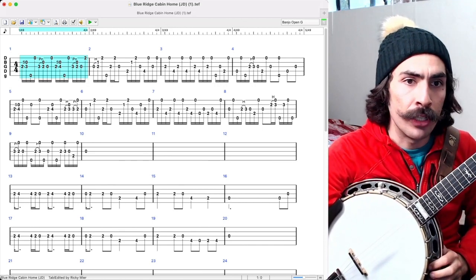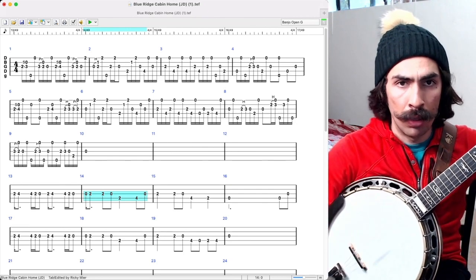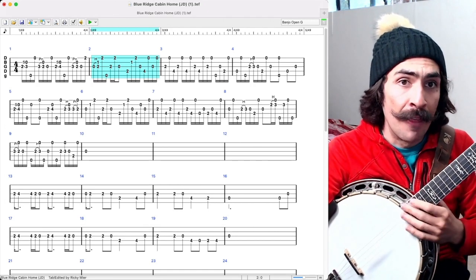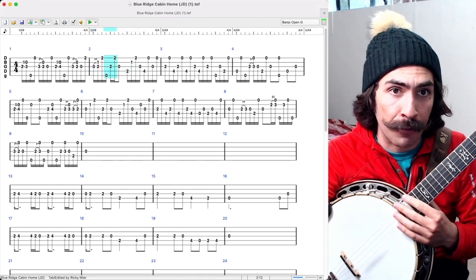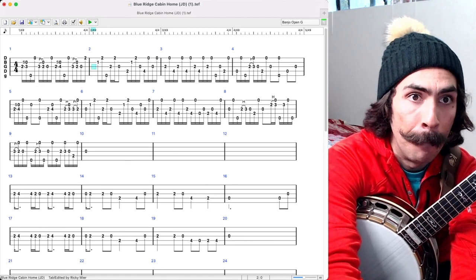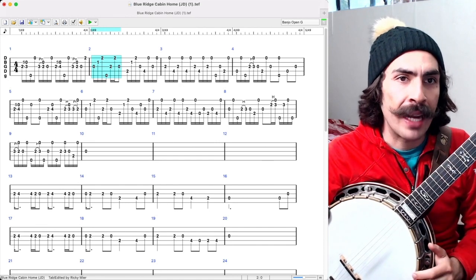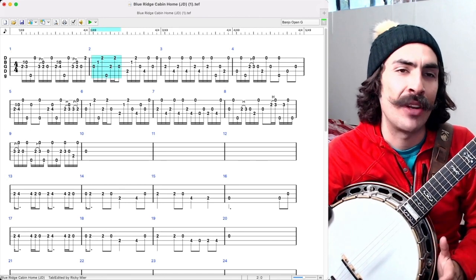Moving on — measure two. The D iso-rhythmated melody ends on that note. What is happening there? The first thing my mind sees is forward rolls. I see a forward roll, I see that's a forward roll, I see this is a forward roll. You've got to train yourself to forget to see the hammer-ons. Without the hammer-on, it would be something like that. And again, that is a seven-note forward roll — one, two, three, one, two, three, and then four. I would call that a seven-note thumb-forward.